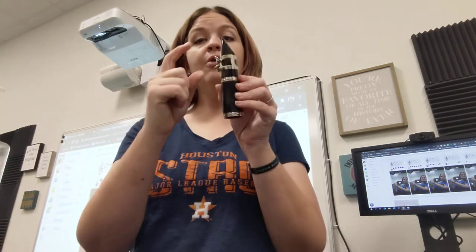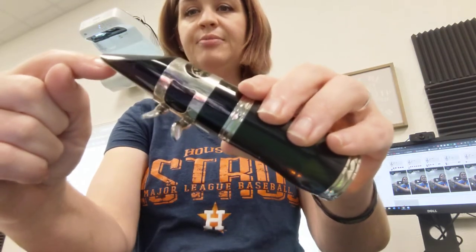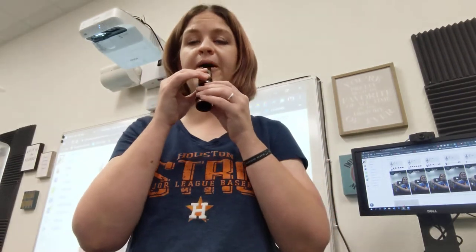All right, good job. Now we're going to do four tongues. Remember, your tongue just touches the tip and comes off. Two, two, two, two. Here we go. I play, you play. Ready?